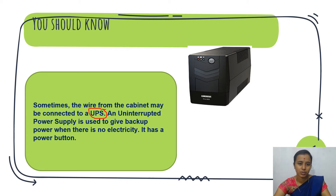If you are using a computer and suddenly electricity goes off, you can use UPS — it supplies backup power to the computer. If the CPU is connected to UPS, you have to turn on the UPS power button.